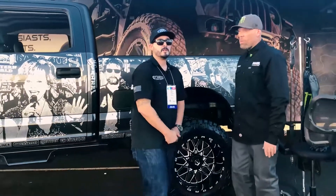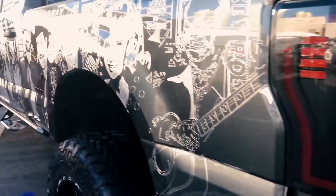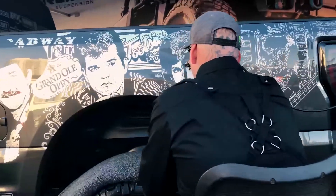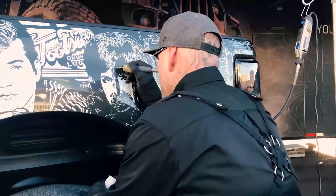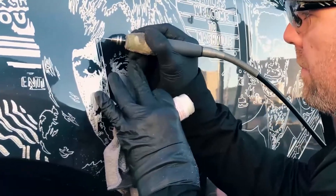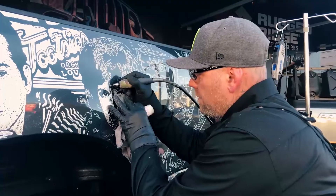Let's go around the truck and he's going to show us a little demonstration of what he does. Thanks, man — let's go.